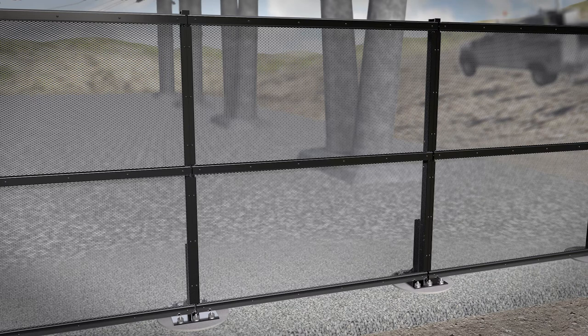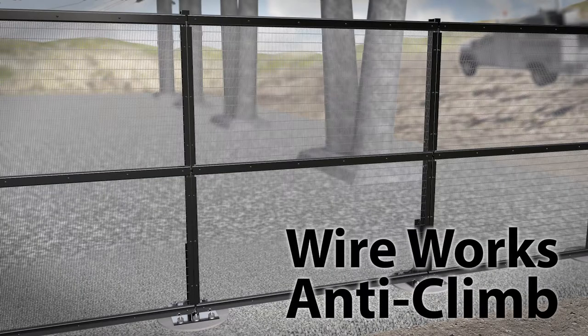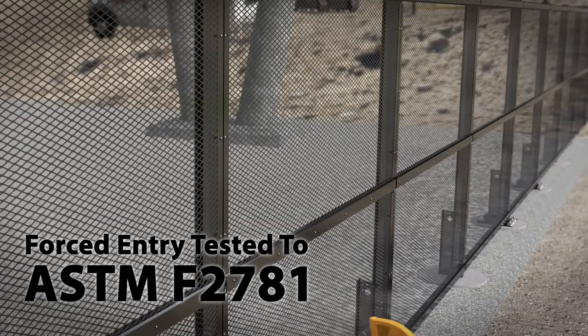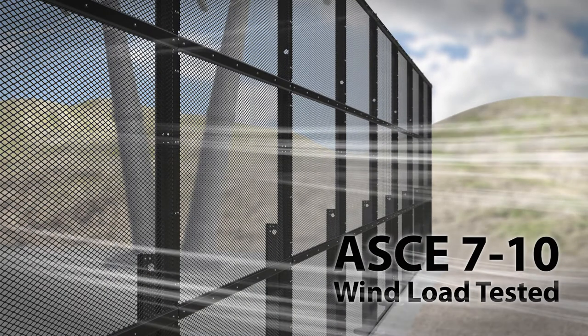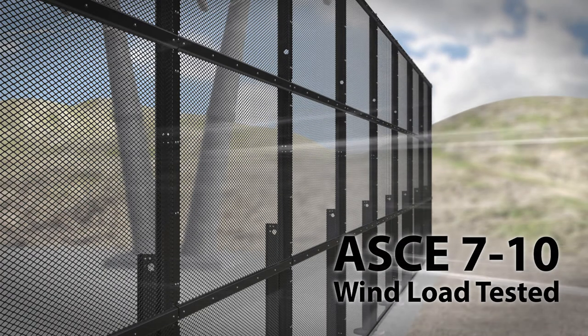Ameristar has a variety of filler options to fit your site specifications, such as X-SPAN Modified, X-SPAN, WireWorks Anti-Climb, or X-Screen. These advanced fillers help Matrix meet the highest delay level for forced entry tested to ASTM F2781. Tested to ASCE-710 wind load standards, the Matrix system is designed to meet a myriad of wind loading requirements, so your perimeter will remain secure through the harshest weather conditions.